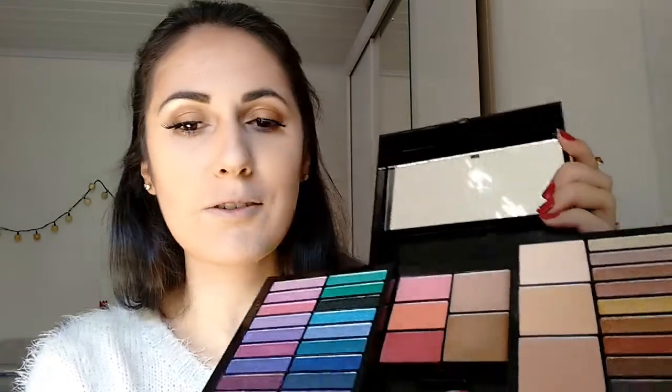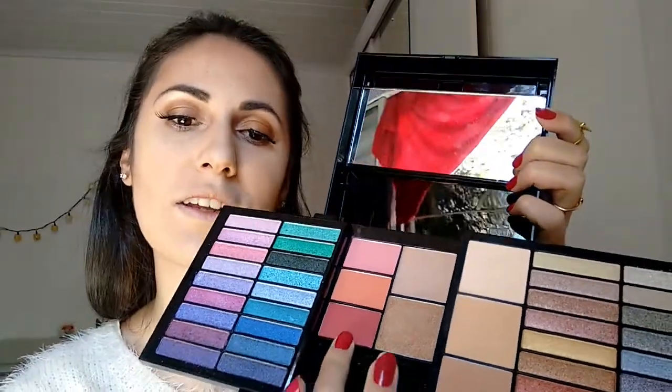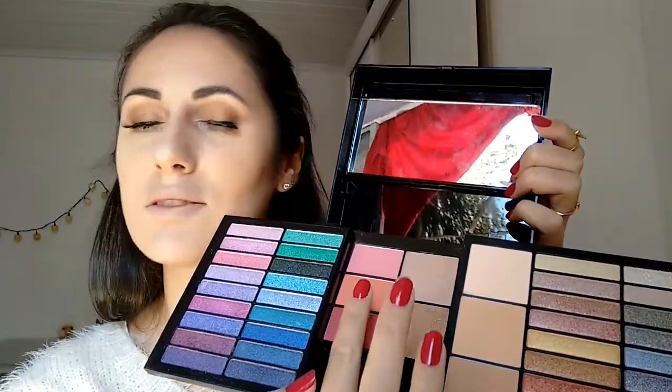Going to use now the blush by my Vult palette. So I'm going to use this one and the pink one.